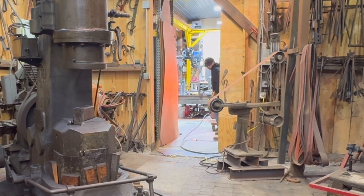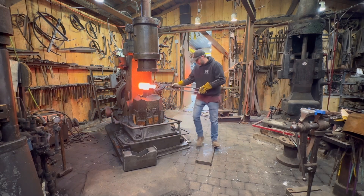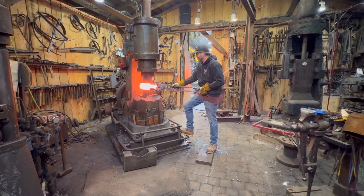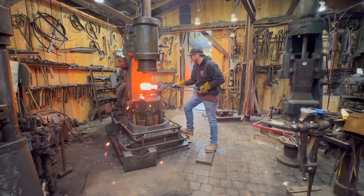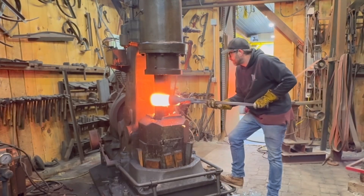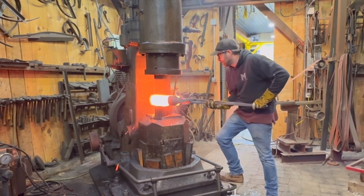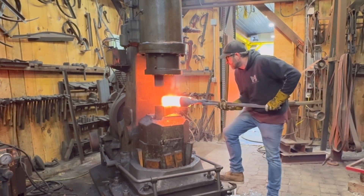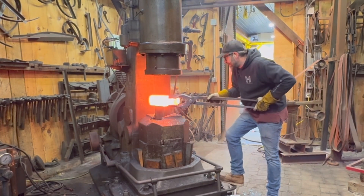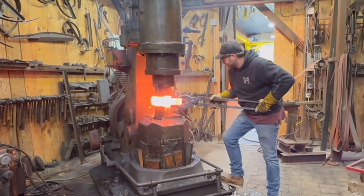Now we're ready to forge on this four-inch round. I've heated it up in the forge and I'm going to break it down roughly as much as I can on these first couple of heats. Here I've moved to the Nazel 3B, which has about a 285-pound ram, and I'm giving it full power. You could argue this size stock is almost a little big for this hammer, but it does it well — takes several heats but breaks it down no problem.